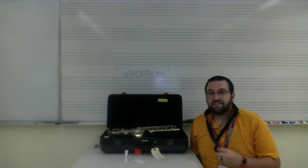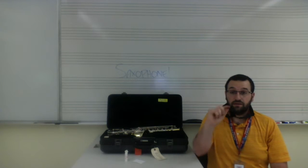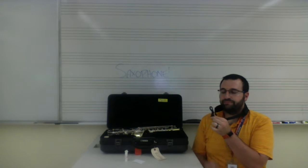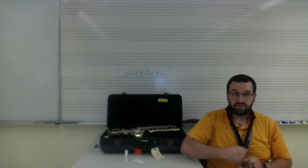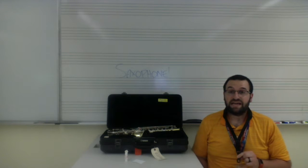While the sax is off of your neck strap, I want you to hold the bottom of the neck strap — this is where the clip is. I'm going to hold this clip, which makes the neck strap go up and down. That's how we're going to adjust the height of the saxophone while we're playing.